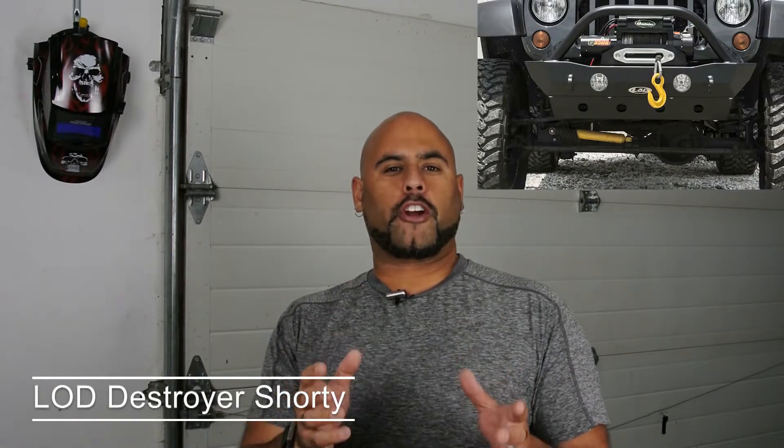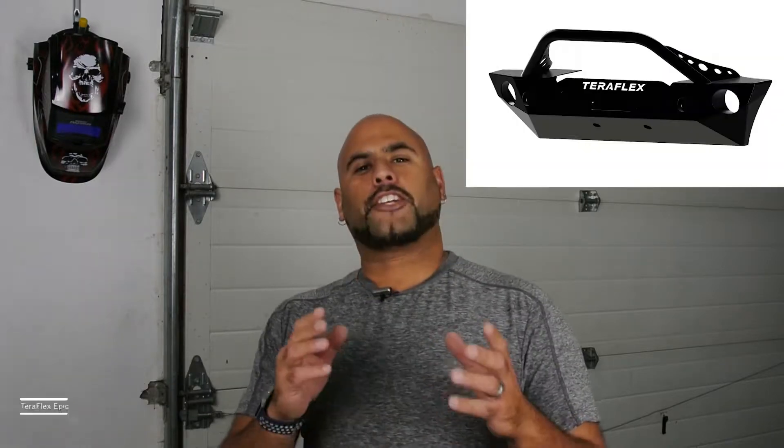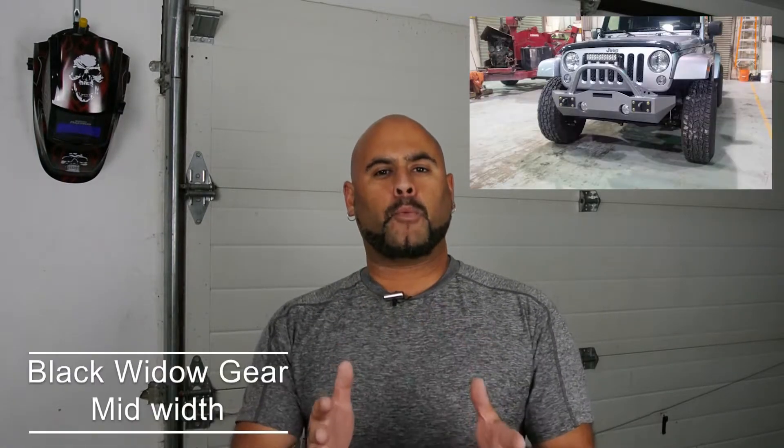I also like the LOD Destroyer Shorty. Crawler Concepts has two bumpers I like — the Ultra Series and the Skinny Series. The TeraFlex Epic Bumper is another one.